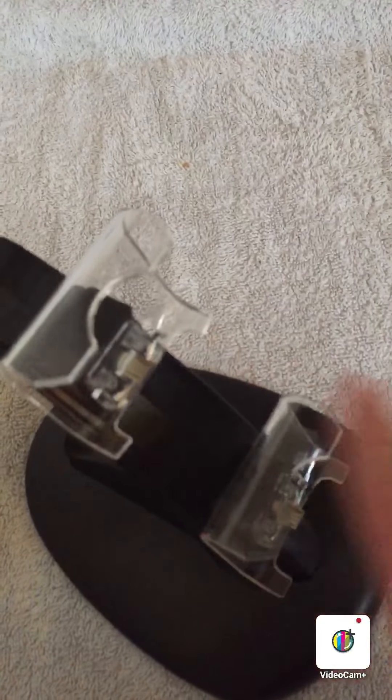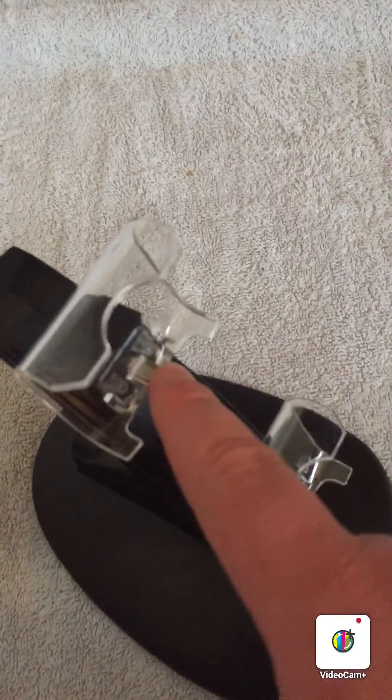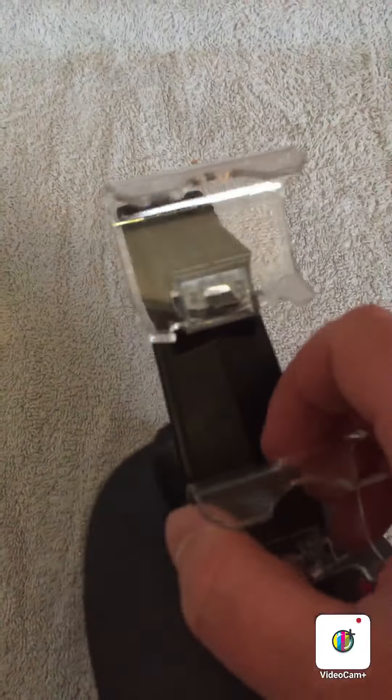The charger stand is fully set up. There's a little plug in the back where you plug in the cable, then it powers the two charging points, and obviously it charges the controllers.